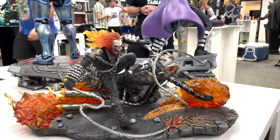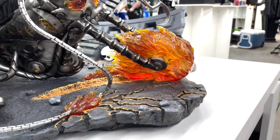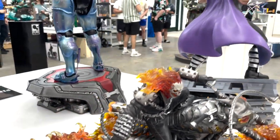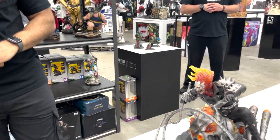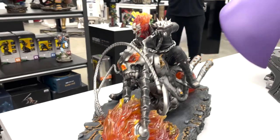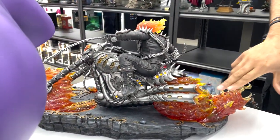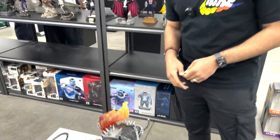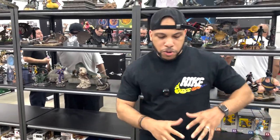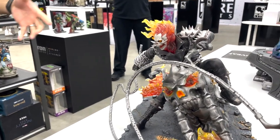What we have here is the one-sixth scale Ghost Rider. As he's kind of shredding, you have the fire on his wheels making marks in the concrete — it looks very cool with some translucent resin. This piece doesn't have a light-up feature, though people were wanting one. It's a very muted piece in color, and the translucent resin with the reds, oranges, and yellows really pops because there's a lot of gray in the piece.